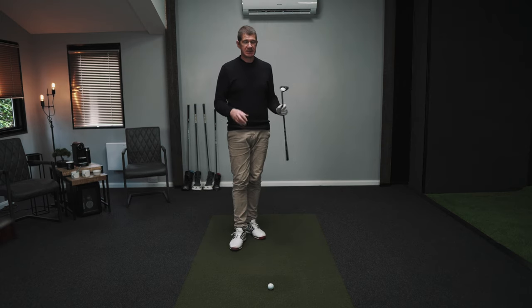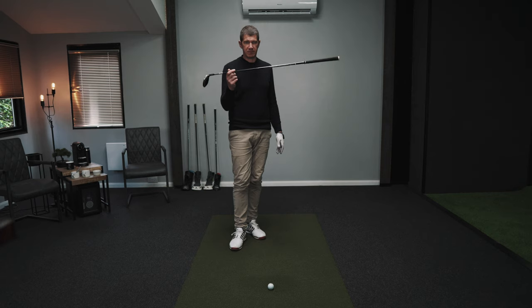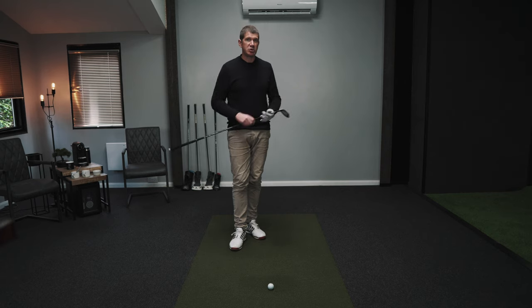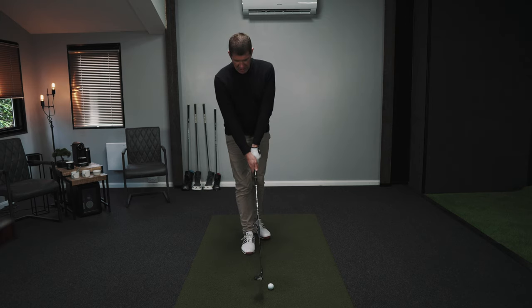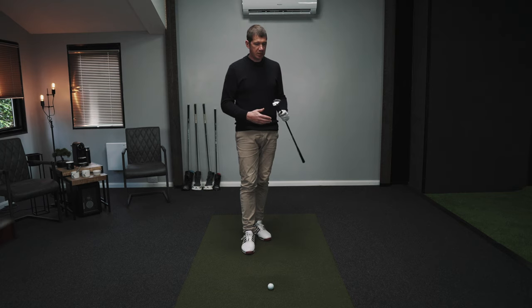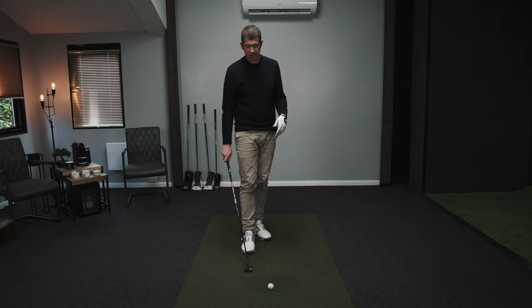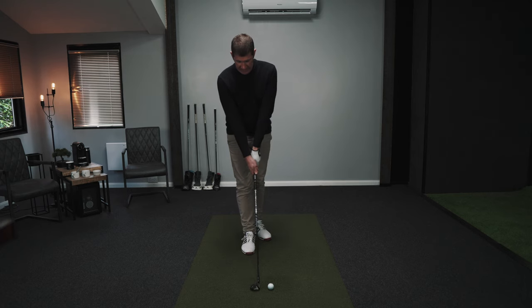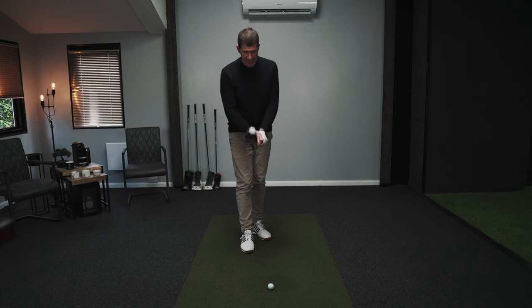It's much the same with regards to their claims of speed. The head component, shaft component, and grip component are all very light, and there's no two ways about it — the dead weight of this golf club is very light. Subsequently it should be easier to swing fast. Can I measure whether I can swing this more quickly? I'd have to have a club of the same length at a different weight to make that comparison, and I don't have that, so I'm going to hit three or four shots just to see what the club speed actually is.